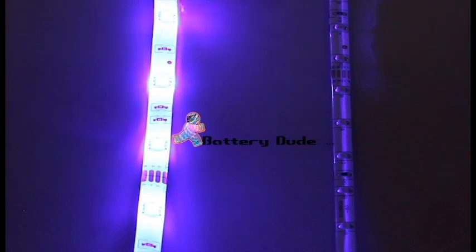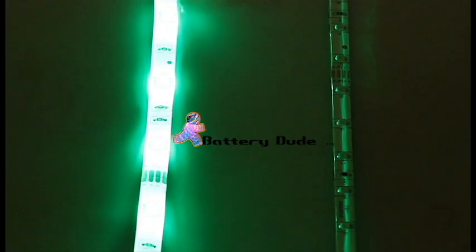The version 2 strip is on the left. It uses multi-colored LEDs. The red diode, the green diode, and the blue diode are all located inside of one individual LED, which allows it to go through all the shades and blend them much cleaner than the version 1 strips. So you can see, as you go through the different shades, one LED controls all the different shades, whereas in the version 1 strips, multiple LEDs contribute to the different shades.